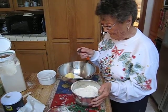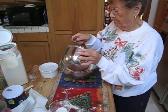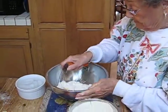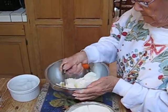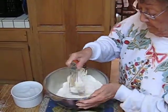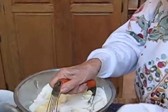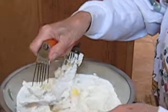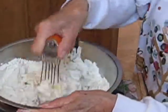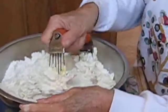A cup and a half of Crisco and three cups of flour — that's for three pie crusts. I'm going to blend it a little bit with the blender. That was a cup and a half of Crisco and three cups of flour, for three single pie crusts.